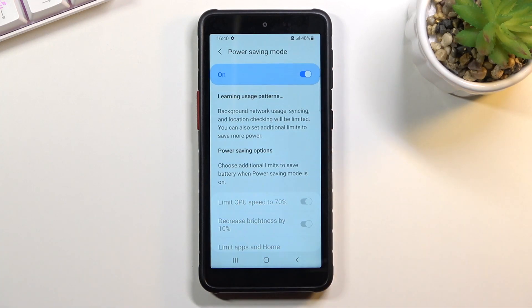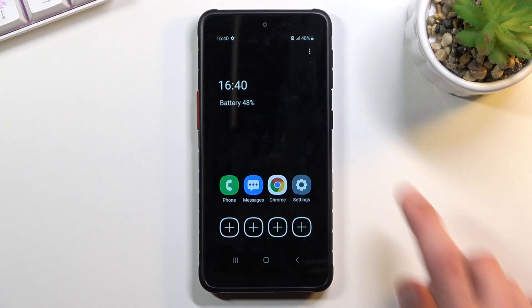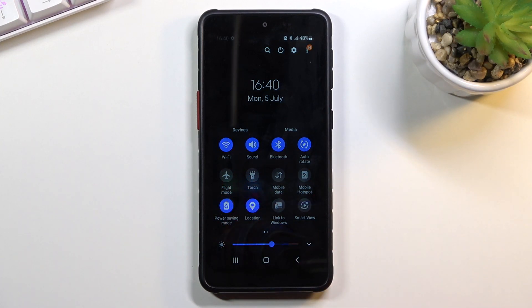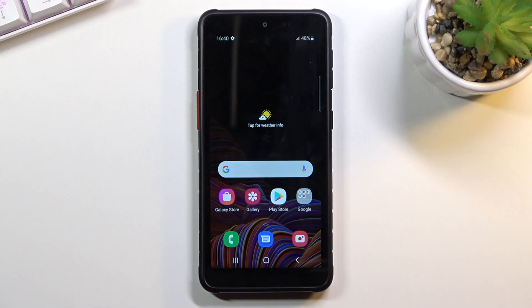You can enable it by tapping on it — give it a second — and there we go. This looks like it is the more extensive power saving mode. Once you're done with it, you can turn it off by tapping the toggle once more and everything goes back to normal.